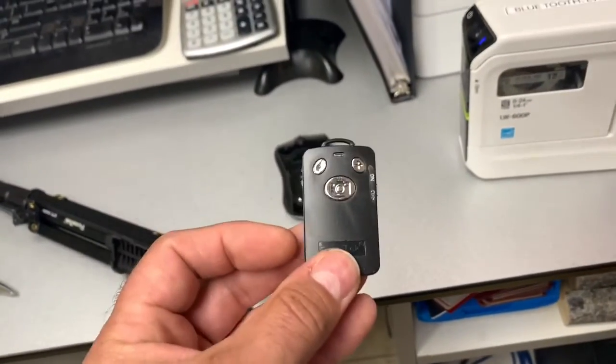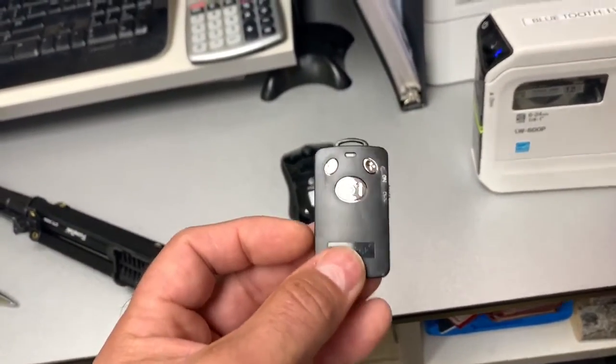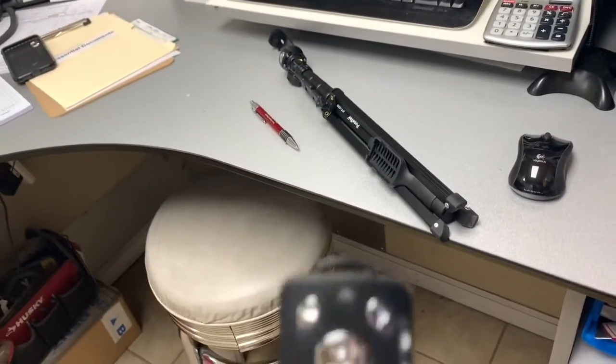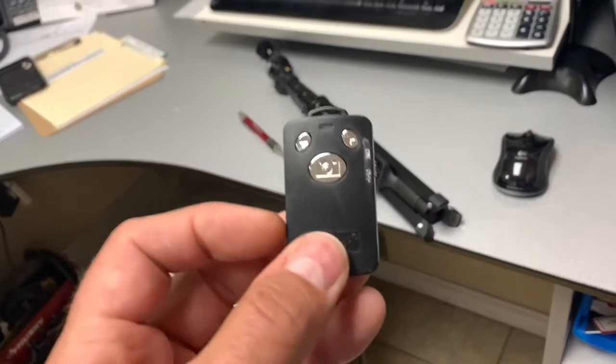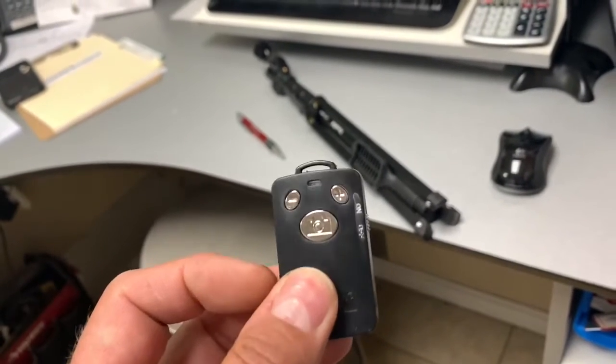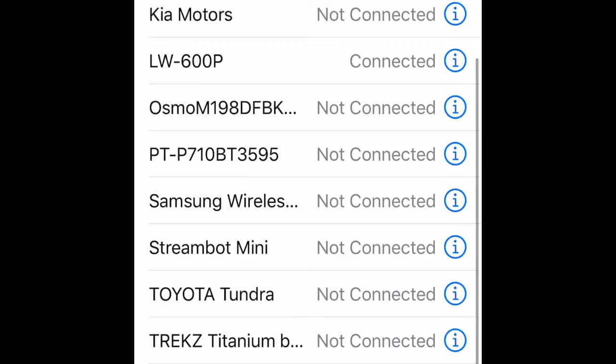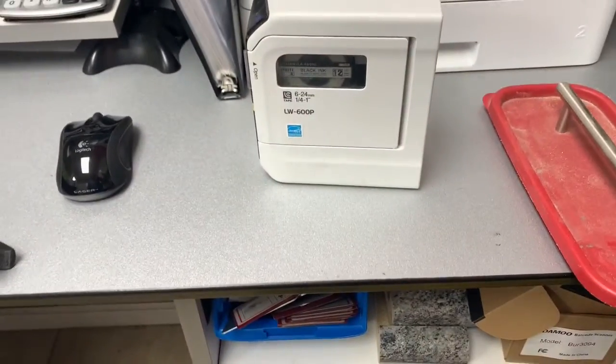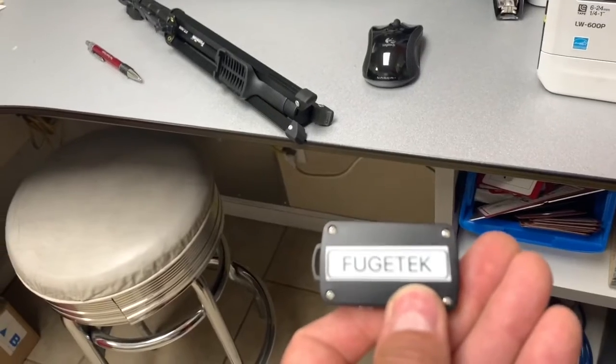Hey guys, so I got this remote that I use with my tripod here so I can put my video on it. The problem is I have to connect it to the Bluetooth and I can never remember what the name is. And as you can see here in this little clip, there's a whole bunch of names there. So my solution was I pulled out our portable printer and I printed and just put on the back of it the Bluetooth name.